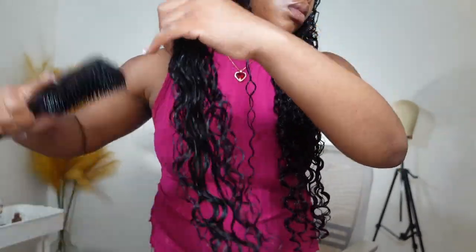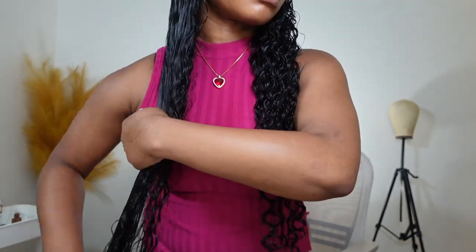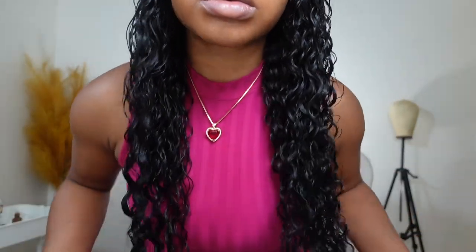Now that I'm done brushing through the hair, I like to let the hair air dry about to 50% before I start doing any extra styling and defining. You want to let it air dry just like this — do not run your hands through it, do not try to separate the curls or anything. I literally just let it air dry together in this clumped form.